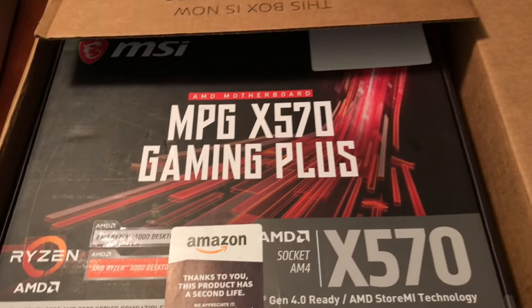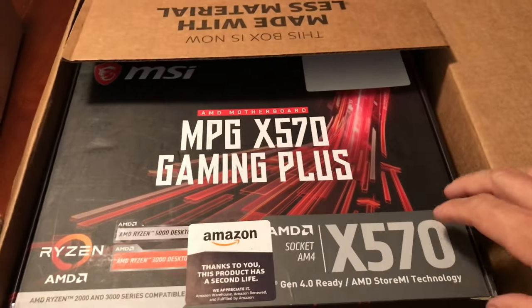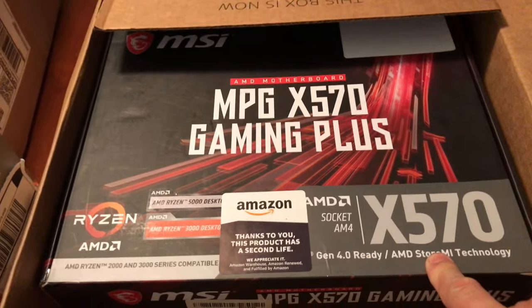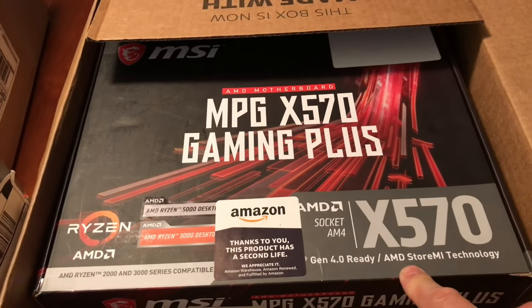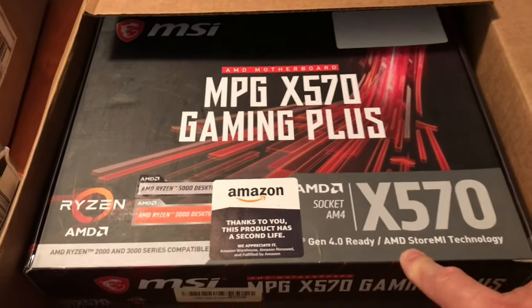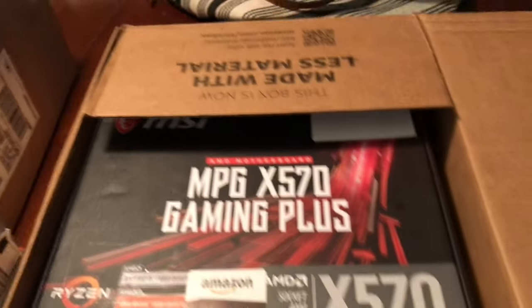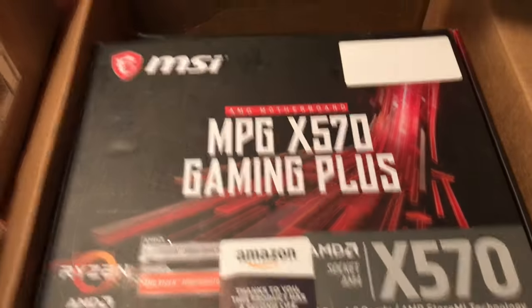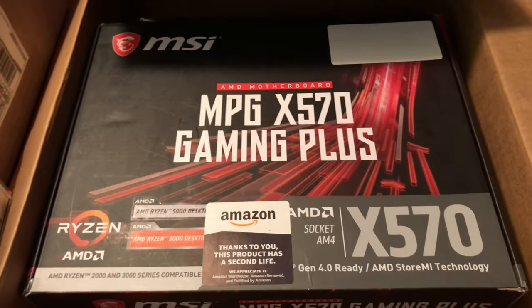This is the X570 Gaming Plus. I used to like the X470s but I just can't get them anymore and they're expensive. I saw these used on Amazon for a little over 100 bucks — what the hell, they should work. If they don't, Amazon takes them back, so nothing to lose. You can't really screw up a motherboard unless you spill your coffee on it.